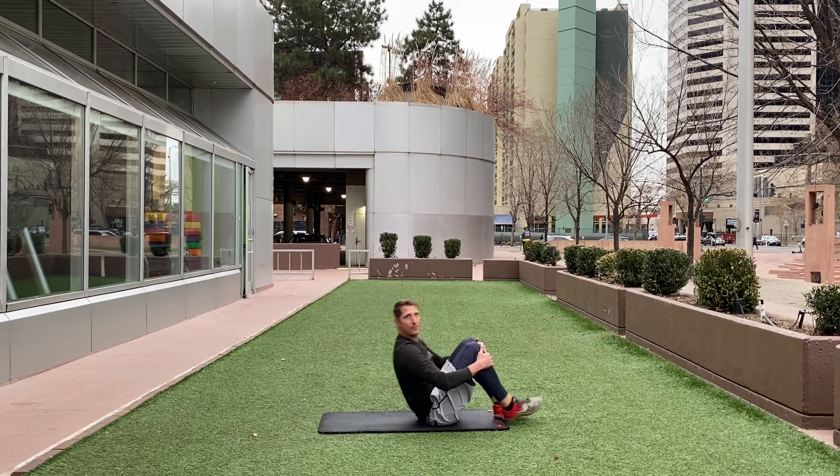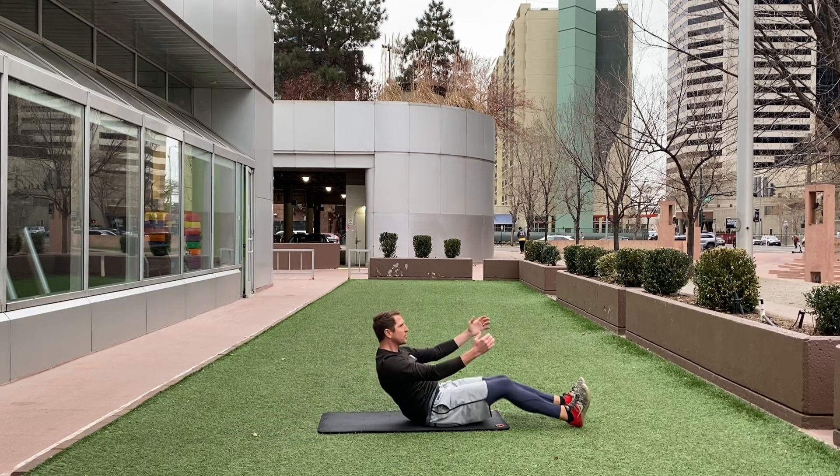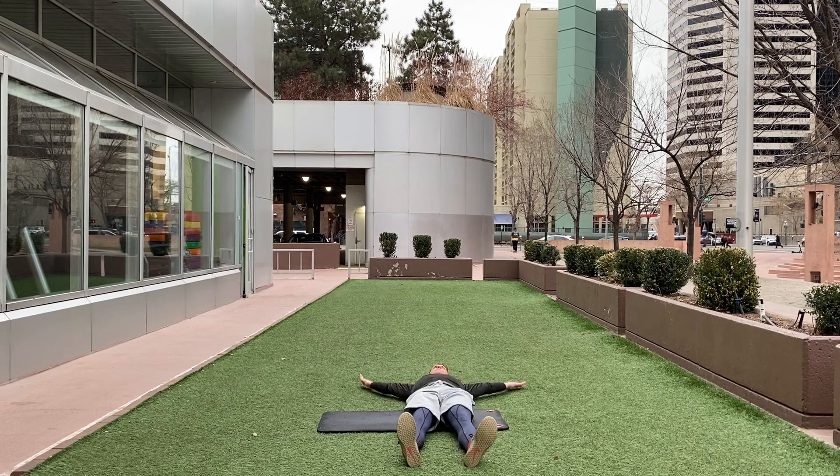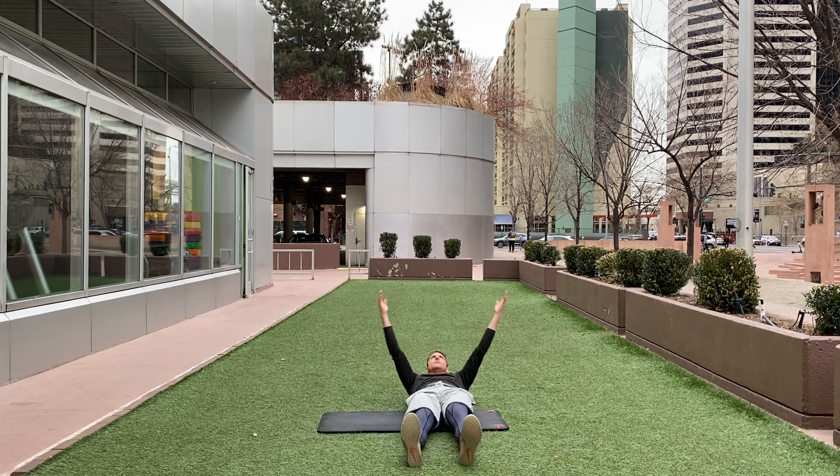If you feel tension in the low back, think about sitting up first and then pulling those knees into the chest. On the front — full extension all the way down.